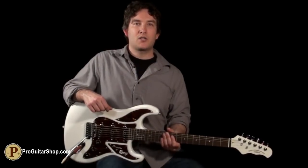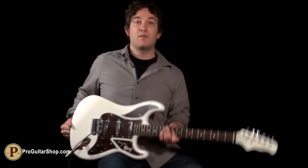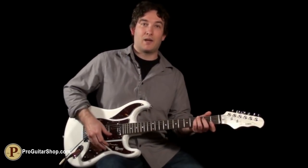Welcome back to ProGuitarShop.com where you can now find Burns Guitars. This one is the Cobra from their club series, and it even features their own trisonic pickups, which have a very wide frequency range. So let's start by checking that out on the neck pickup.